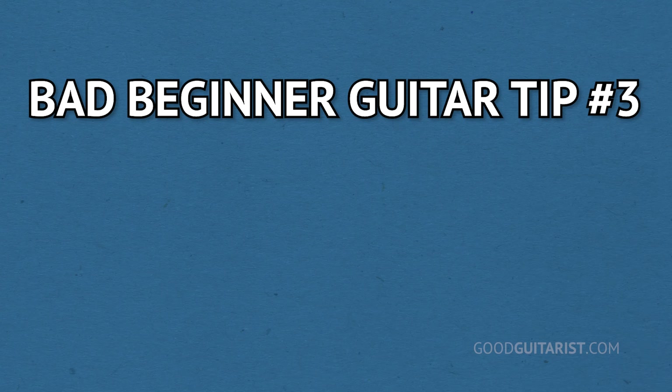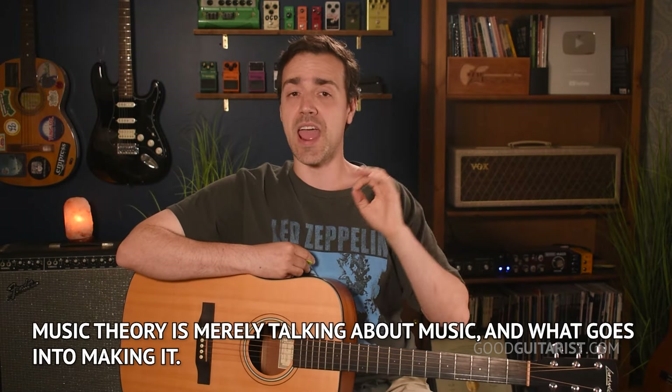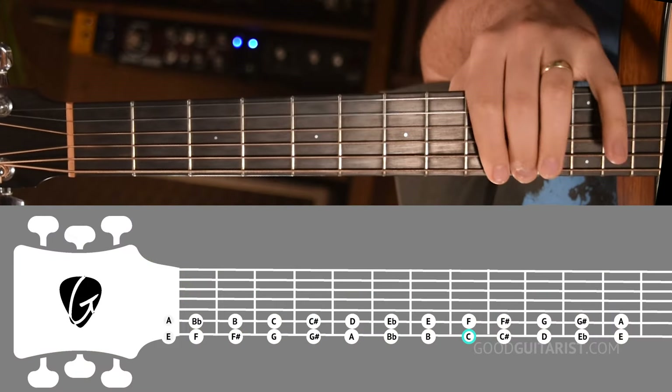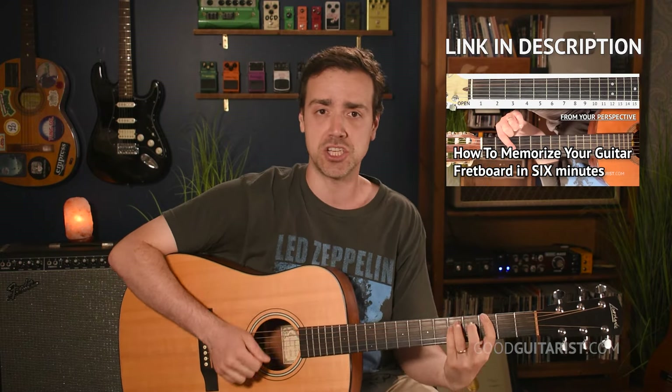The third one is that you don't need to learn music theory. While I'd agree you don't need to learn it in an intense academic way, there are two or three things that everybody should learn that technically qualify as theory. The first is all the notes on the two thicker strings — being able to go E, F, G, A, B, C, D and so on. I have a six-minute video that covers all of that. It allows you to look up chords and play power chords like G, A, B, or bar chords eventually.